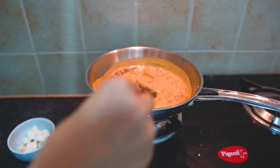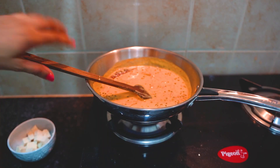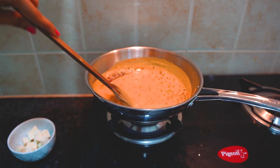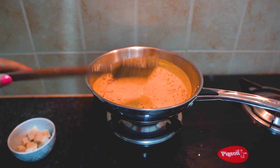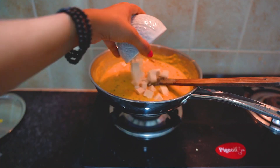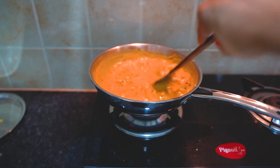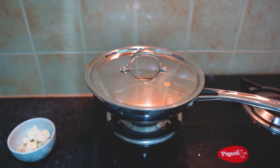We will cook it for 15-20 minutes. Ensure that you crush it into the base of the pan so that the base is cooked through. Then we will add diced tofu and cook it for 2 minutes.